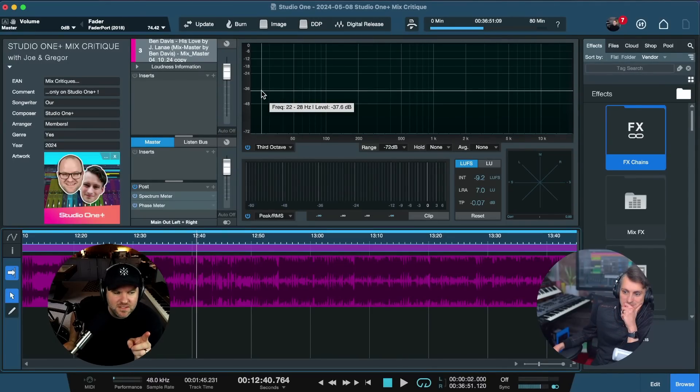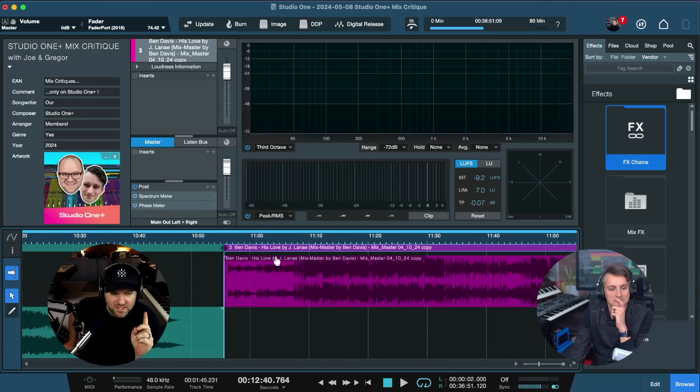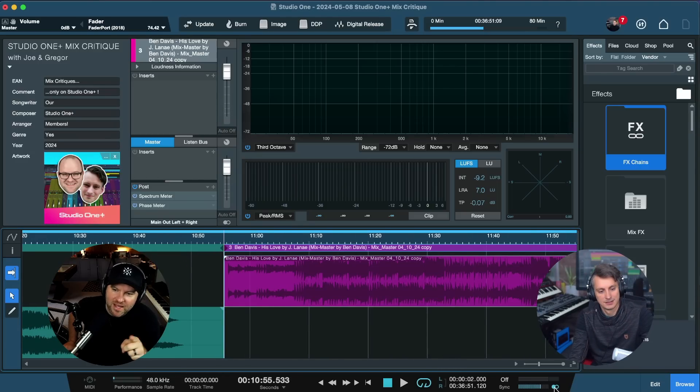So I switched to mono at the beginning on my end and it was really interesting. If you play the intro, the intro guitar is this cool stereo thing and my spidey senses went off. I have a sneaky suspicion that this guitar was duplicated, panned left and right, and either the phase was flipped or it was delayed in time just a little bit — just enough to make it feel stereo but to actually cause phase issues.